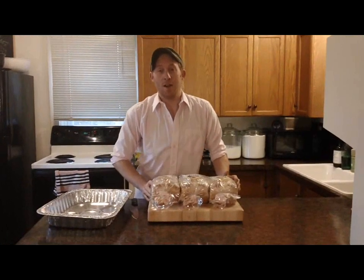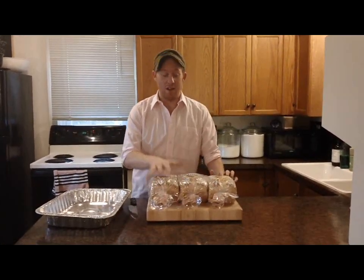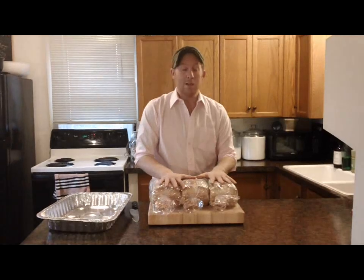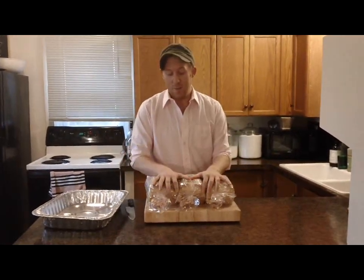Hey everybody, it's Adam. Today I'm going to show you my recipe for basic stuffing to use with turkey at Thanksgiving. I know this seems like a lot of bread, but I'm serving 12 to 16 people. You could totally cut it in half or quarter it if you wanted to, but let's get started. It's pretty easy.